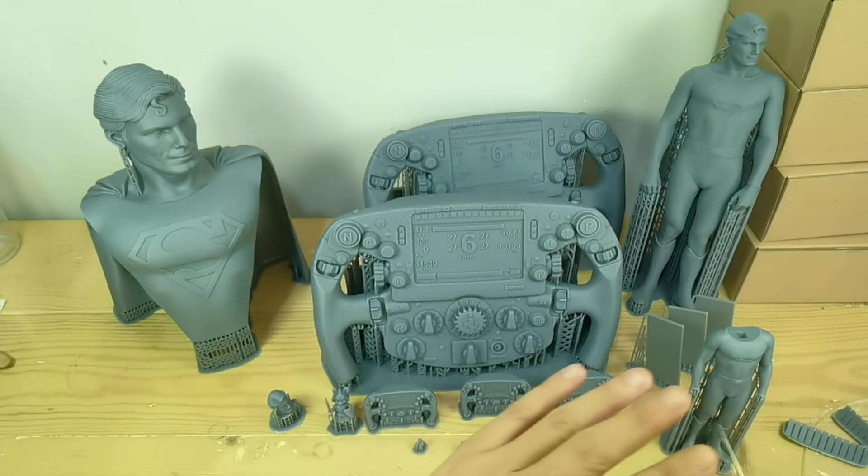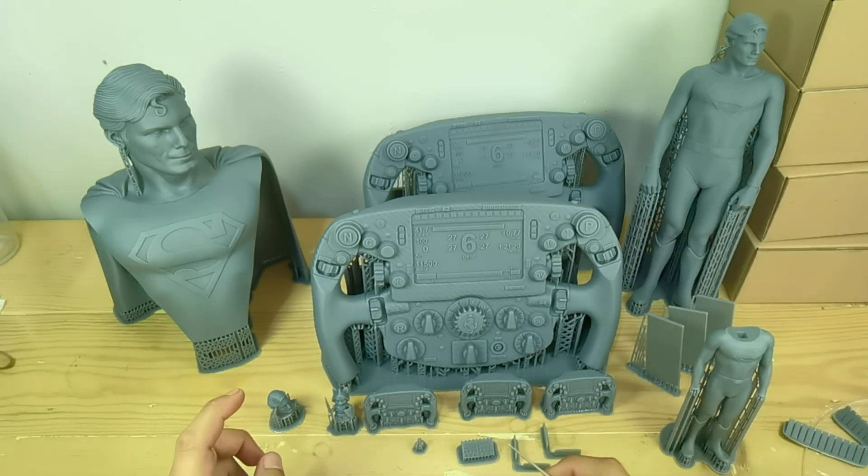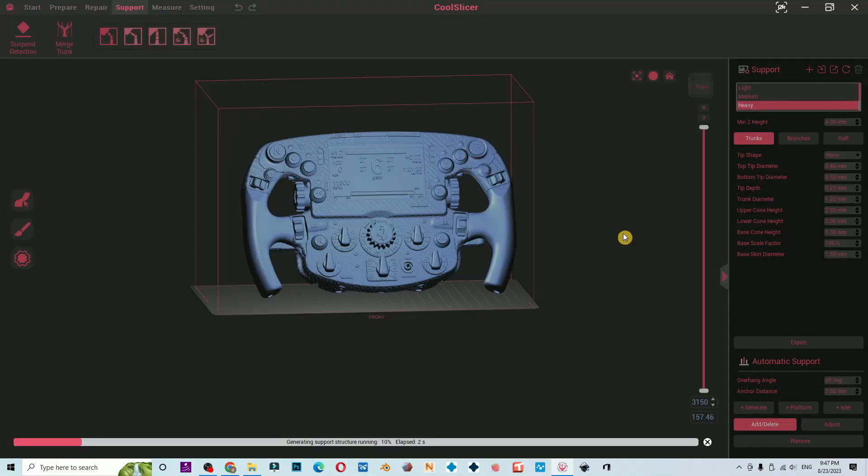Hello everyone, I'm Dennis Wang and this is Part 2 of the CoolSiga Finder 1136 in-depth test and review — the print results. But first, let's have a quick look at the CoolSiga slicer. For now, the slicer is locked only to CoolSlicer.